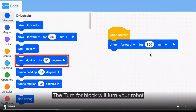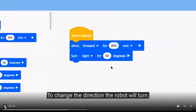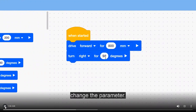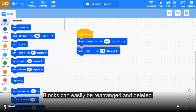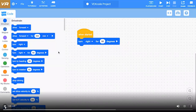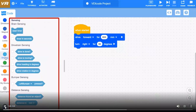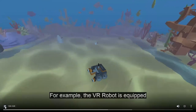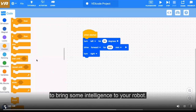The turn4 block will turn your robot for a specific distance — drag the turn4 block from the toolbox and attach it to the drive4 block. To change the direction, select right or left; to change the degrees, change the parameter. Use the drive4 and turn4 blocks to drive your VR robot in any direction. But you can also collect trash by using sensors — and this is the new part — along with control blocks in your project. The VR robot is equipped with a trash-detecting distance sensor. Try using a sensor in your project to bring some intelligence to your robot.